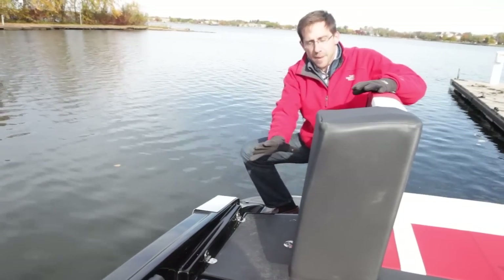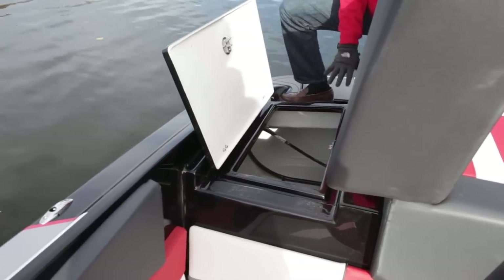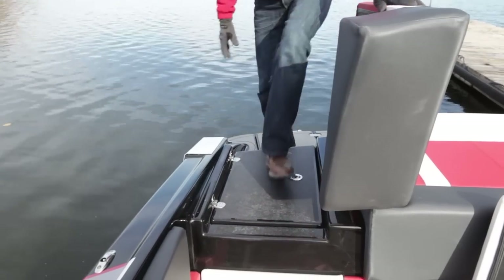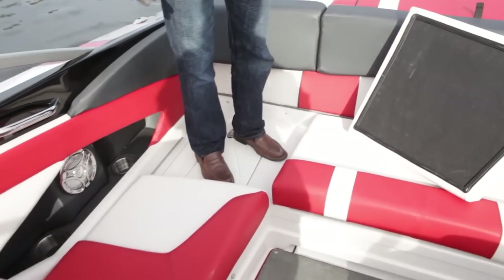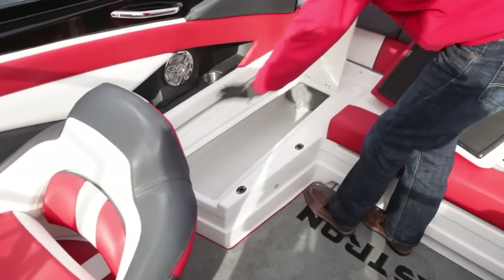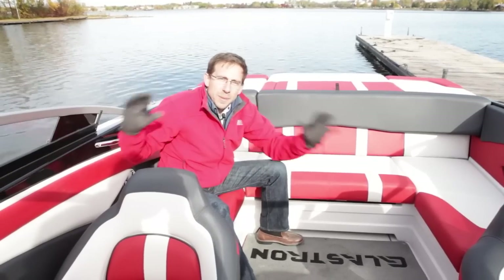At the back of the boat we have this access, and a very large storage area with good gutters so the water will not go into your storage — it will stay a dry storage and the water will go all around. Pretty large fiberglass parts, a comfortable passage, and inside the boat there is even more storage available, with large access to completely fiberglass-finished storage.